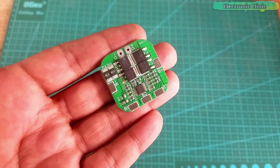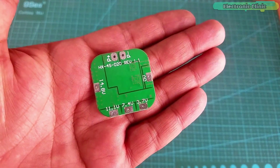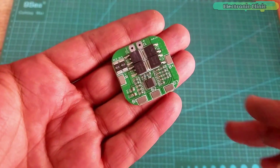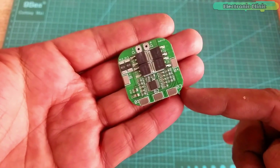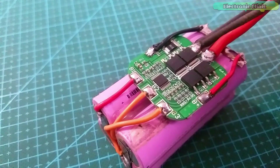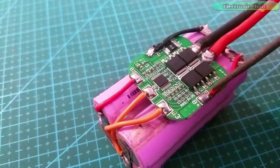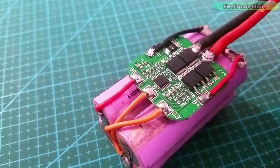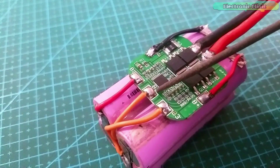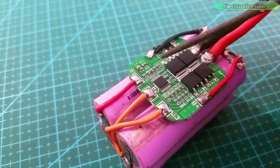Now look at this 10 ampere 4S BMS module — it has the same contacts as the 3S BMS module and also has voltages printed on it, which makes it easier to use. The only difference between the 3S and 4S BMS modules is that the 4S module has one more contact labelled B3. I have already made this 4S battery pack: the P-plus and P-minus contacts are connected to the XT60 connector, B-plus and B-minus connect to the main positive and ground, B1 to the positive of battery 1, B2 to the positive of battery 2, and B3 to the positive of battery 3. Let's check all the voltages.